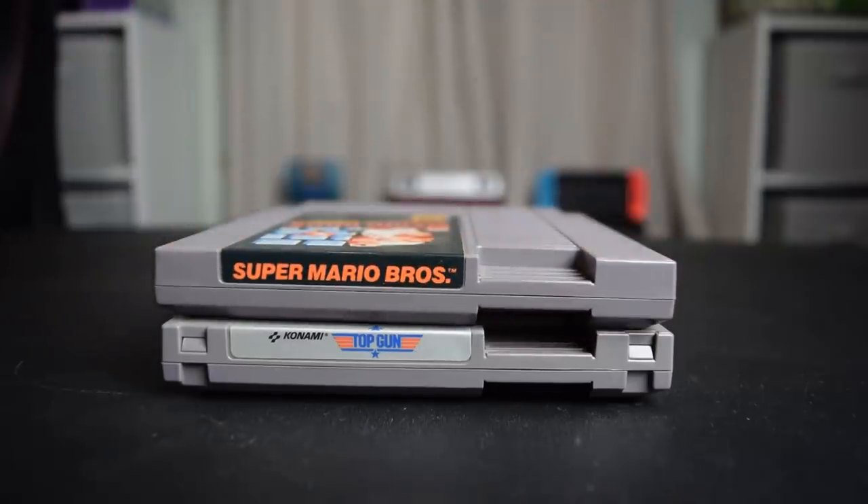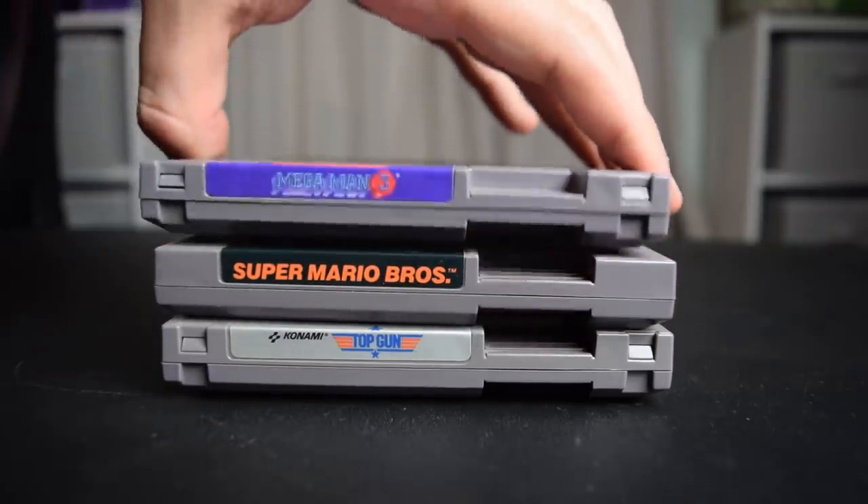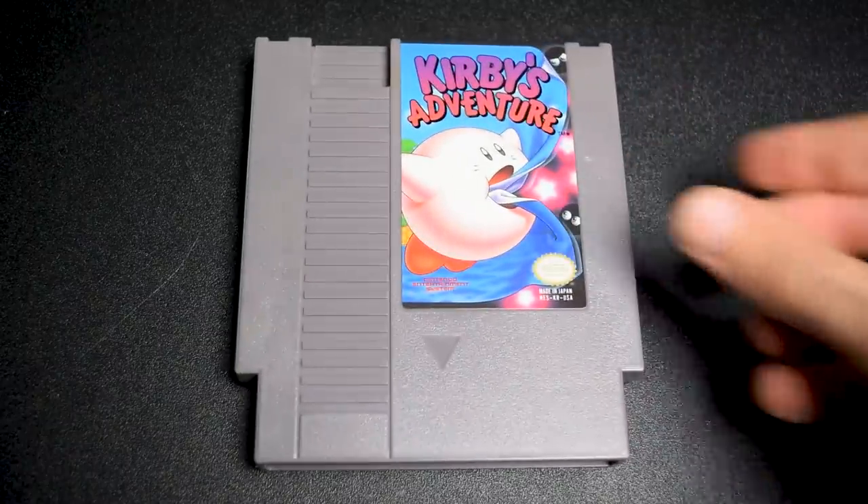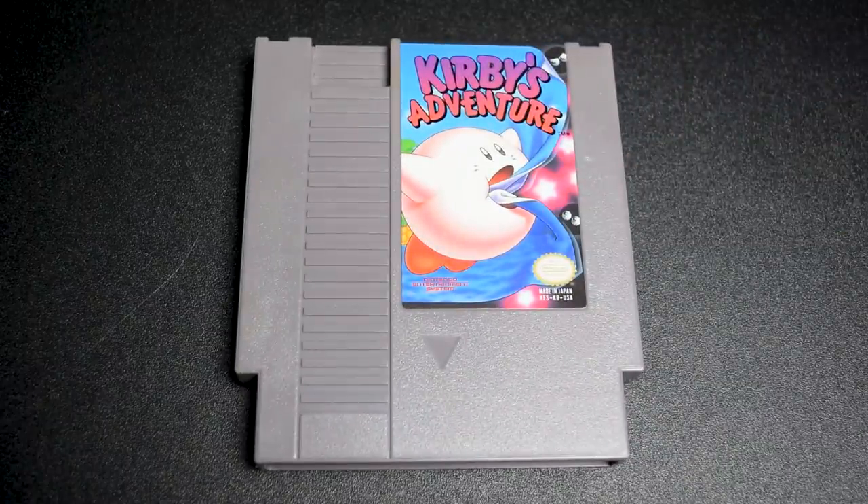So now for the ultimate question — does it work? Let's test out the Hot Stick with a few games. With the Hot Seat, I tested out Super Mario Bros., Mega Man 3, Top Gun, and Rad Racer. With the Hot Stick, I had Patreon supporters submit game suggestions to try out. So let's get started with a platformer: Kirby's Adventure.